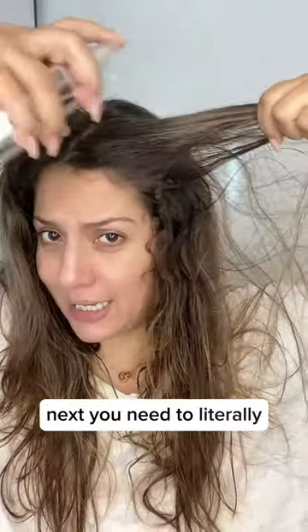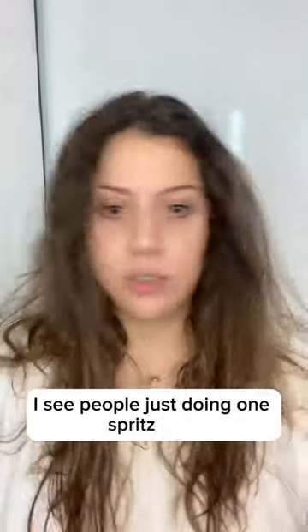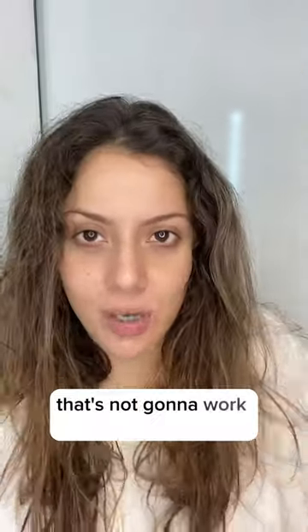You need to literally saturate your hair with the product. I see people just doing one spritz here, one spritz there — that's not gonna work. Saturate. Ensure your hair is well coated.